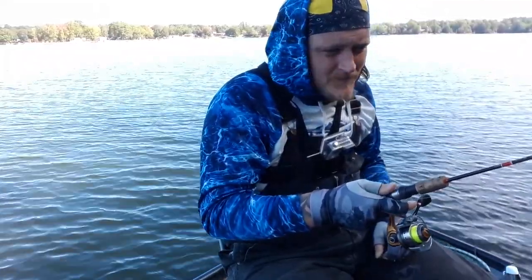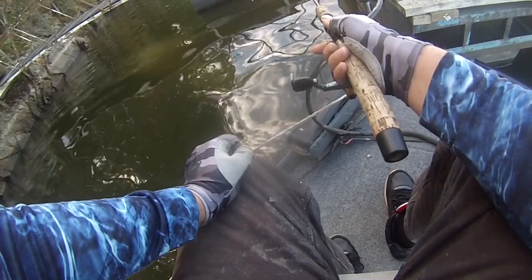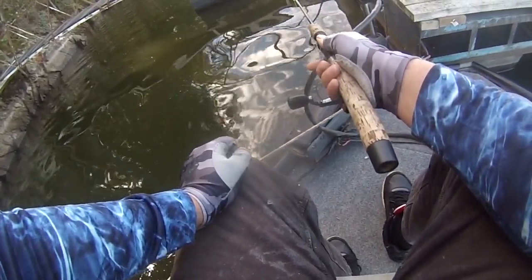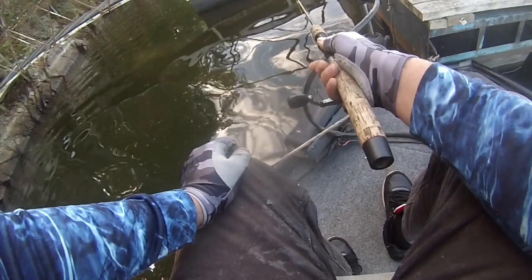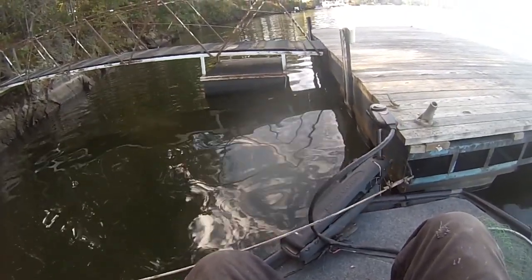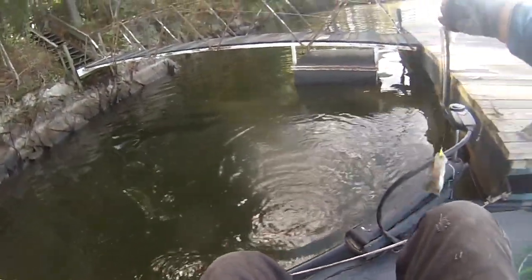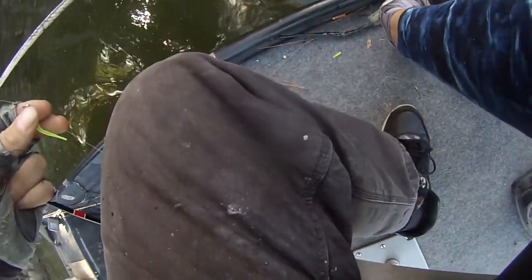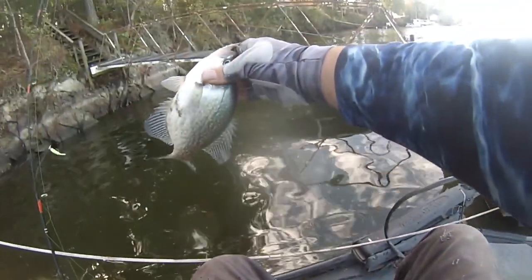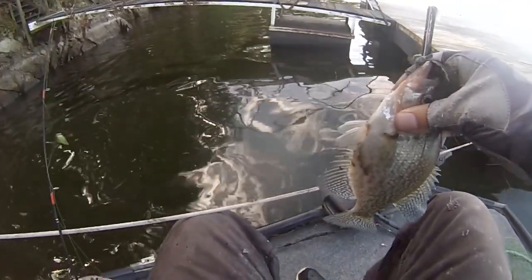Let's see if we can catch one. There he is — good one too! Look at that slab, guys. Got him on the bottom one. Real finicky fish — gave him two options to eat and he chose the bottom one.